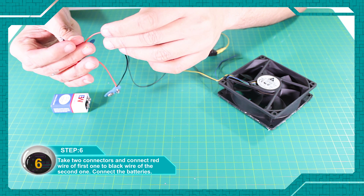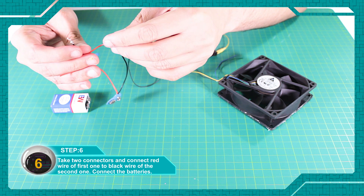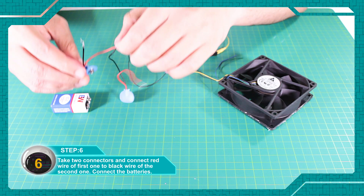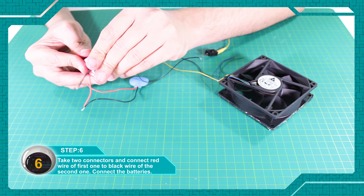दो कनेक्टर्स को लें और पहले कनेक्टर के रेड वायर को दूसरे कनेक्टर के ब्लैक वायर से जोड़ दें। अब बैटरीज को भी लगा दें। (Take two connectors and join the red wire of the first connector to the black wire of the second connector. Now attach the batteries as well.)